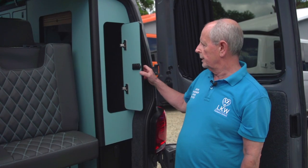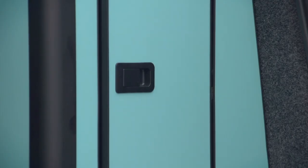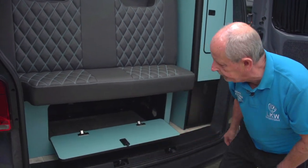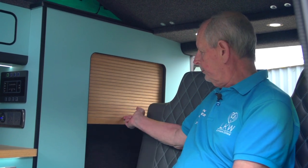All our doors are self-closing, and this is the access to the storage at the back of the bed. This timber door also accesses the large storage cupboard, which is lit.